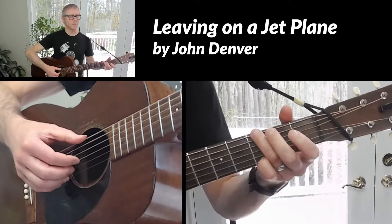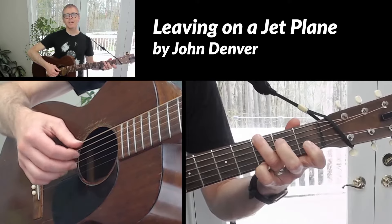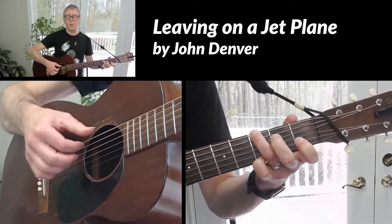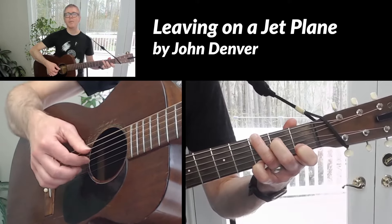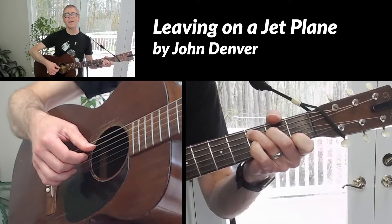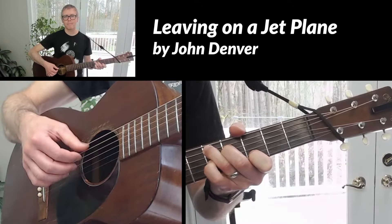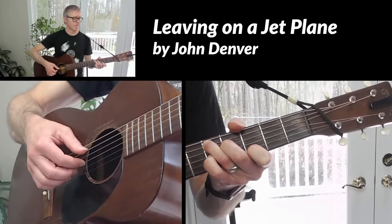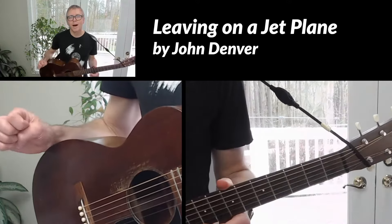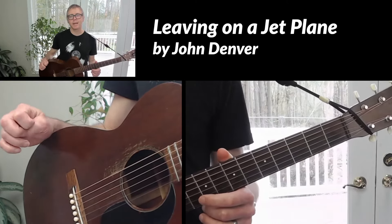Here's a little taste of what I'm going to teach you. I'm Rob. I want to teach you how to fingerpick and sing Leaving on a Jet Plane by John Denver.